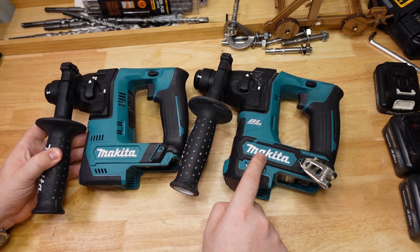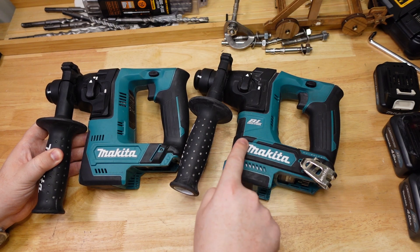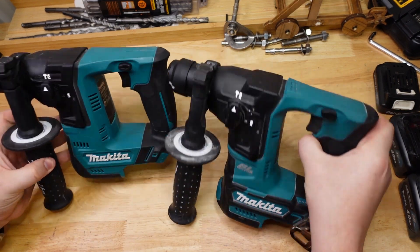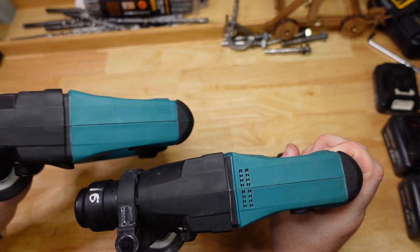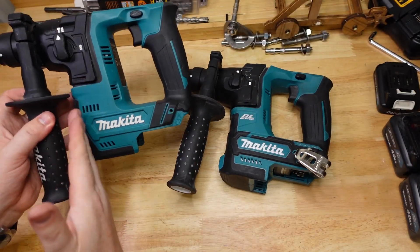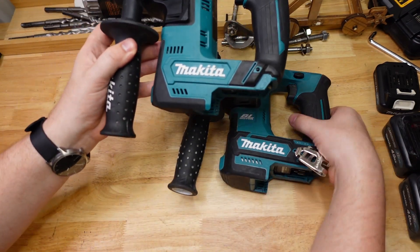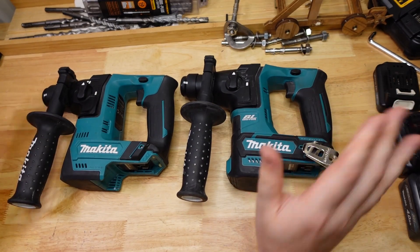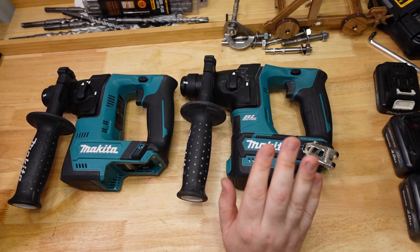Other than that there are really just some cosmetic differences — a little bit more rubber on one, the vents are in different places, this one has another vent on the top, and this one's a little bit bigger in the chin. So very, very similar tools on the outside.